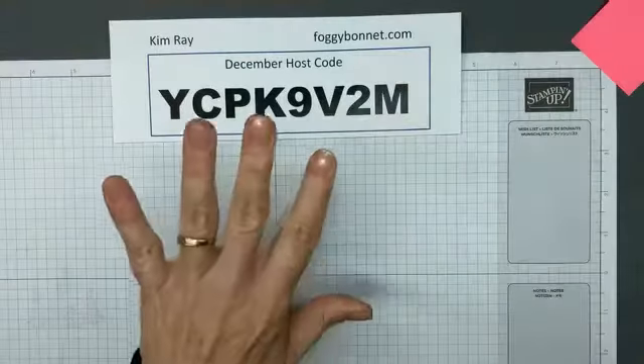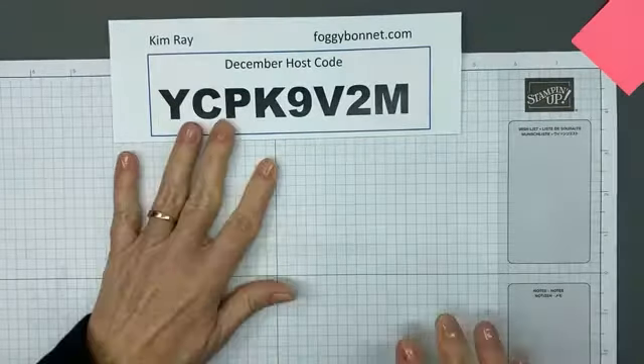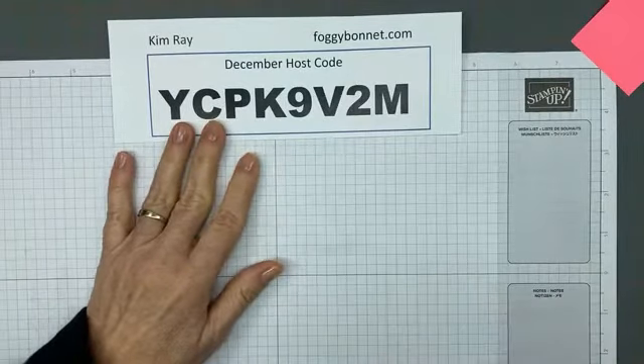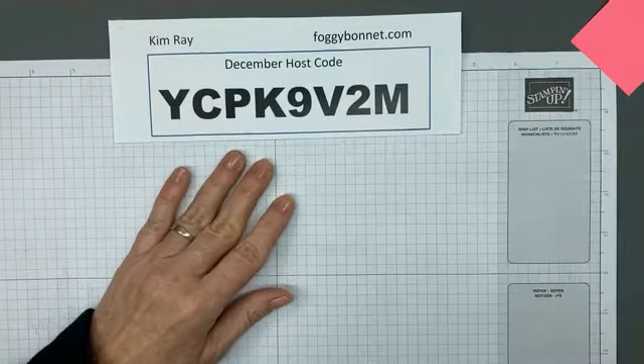Hello everyone, it's Kim at Foggy Bonnet. I'm just getting my microphone attached. There we go. How's everyone doing tonight? I am an independent Stampin' Up! demonstrator based in York, Pennsylvania.